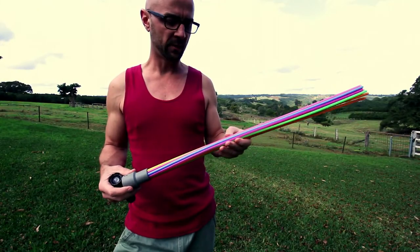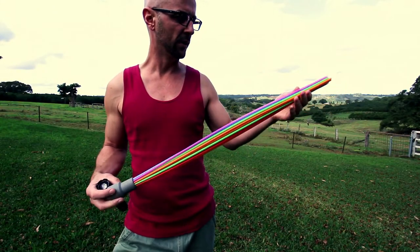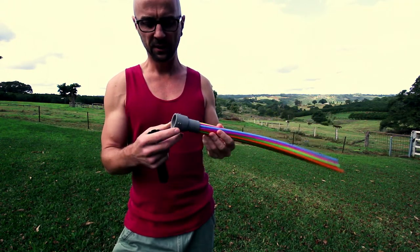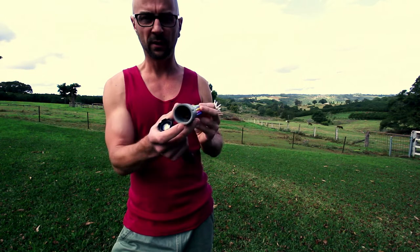I just want to show you this light painting tool I made quite a while ago now out of these two foot long drinking straws that I found in a two dollar store. I shoved them in this washing machine hose adapter and glued them in.